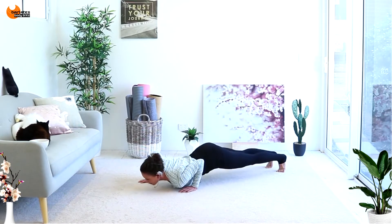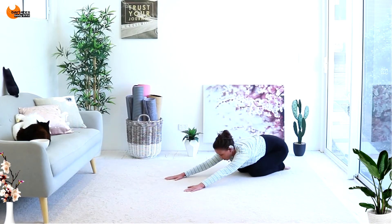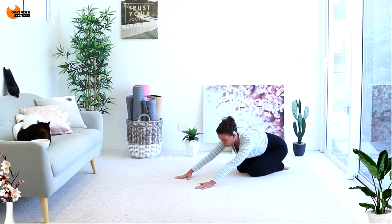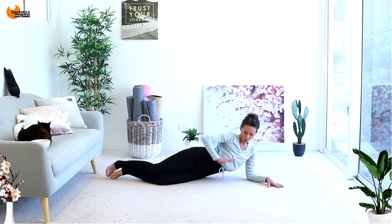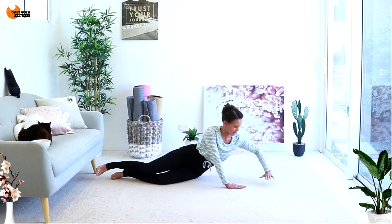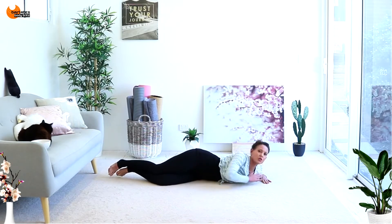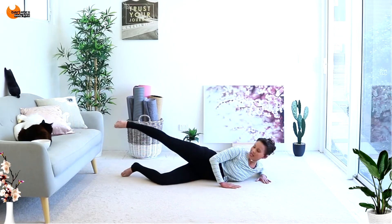Last one here — down, knees and up. Nice job. You might want to come back into a child's pose for a second, deep breath in. Now on the same side, we're coming down into a side-lying position. I want one hand in front of your chest, and this arm that we had close in comes almost like an L shape. You're going to have to bring it quite close to your shoulder.